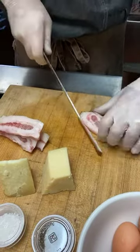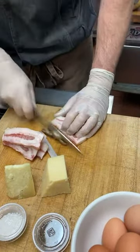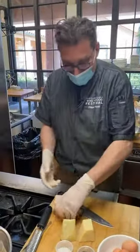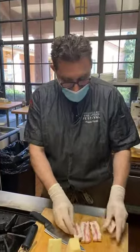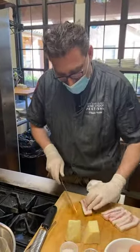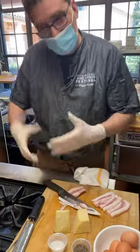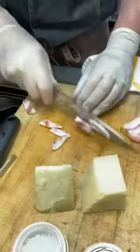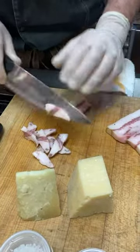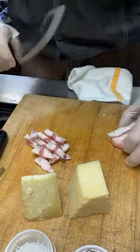Someone says they make their carbonara with pancetta. Pancetta is not exactly what is traditional. Funny thing — carbonara is actually born with bacon, because it's a recent dish. Recent as Italian, like the 1940s. Basically after the second World War, the American army was involved because they had bacon in their daily rations. Don't tell the Romans because they are very tied to the guanciale, but the story seems true that the first carbonara was made with bacon.